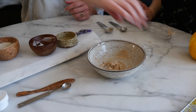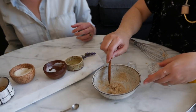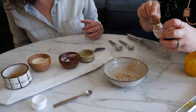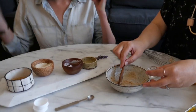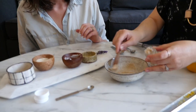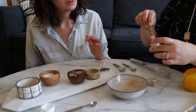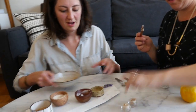Now we're going to fill our jars. This lip scrub will probably stay good for about two to three weeks. Just make sure every time you use it you have clean, freshly washed hands. You may want to keep it in the fridge, or at least out of the bathroom so it's not going through lots of different heat changes. Beautiful — look at that!